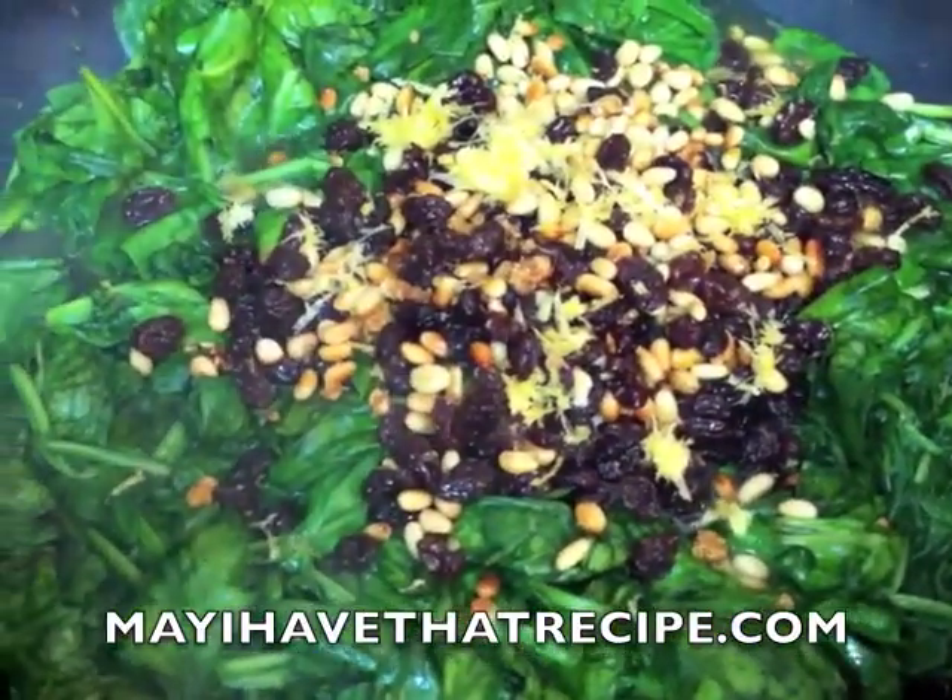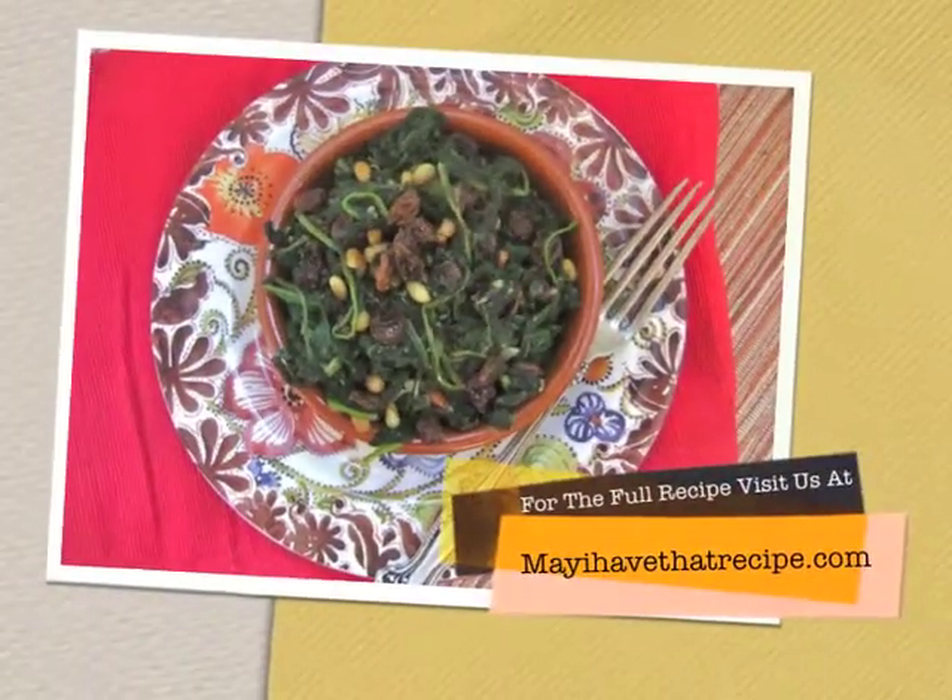Then we're gonna add the raisins, the pine nuts, and the zest of one lemon. We're gonna mix it all together and let it cook until all the water evaporates. And there you have it — spinach with raisins and pine nuts from mayhaverecipe.com. Enjoy!